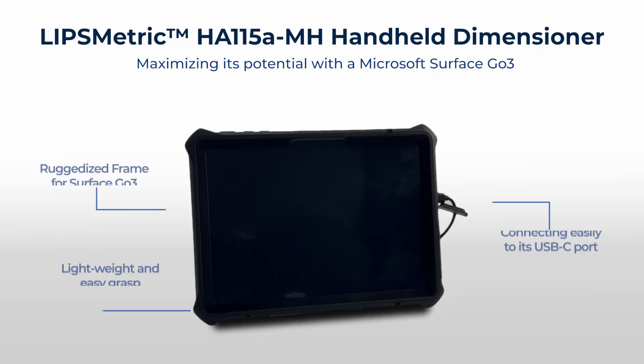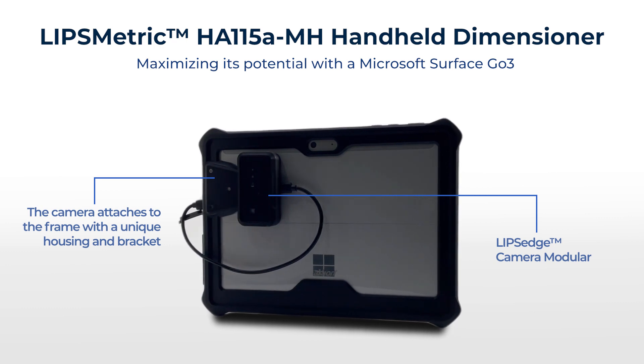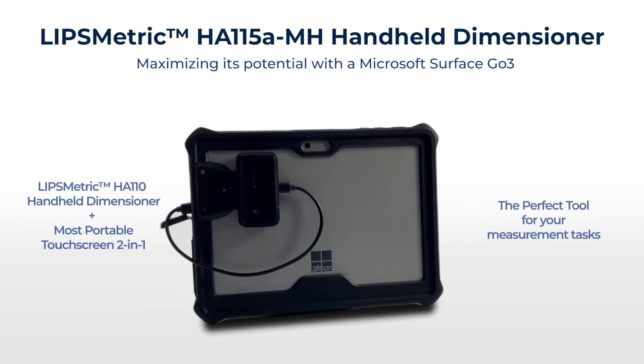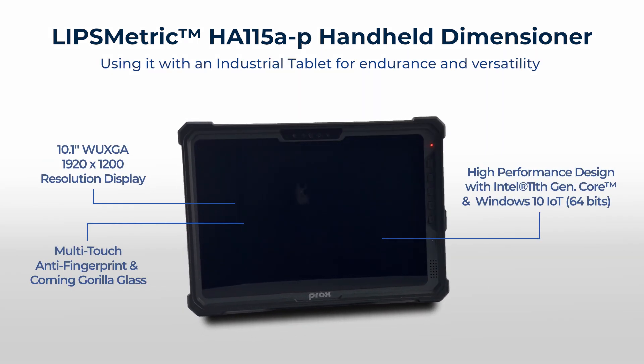Complement it with a Surface Go 3, or empower it with an industrial tablet.